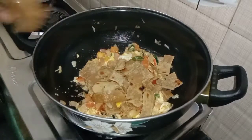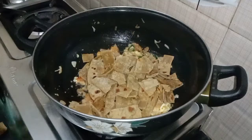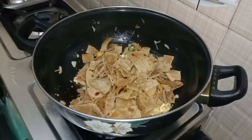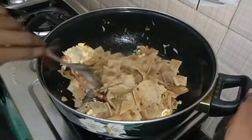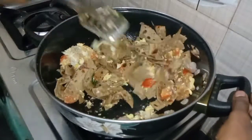We can cut 1-2 cups of chapati in a medium-sized pot. If you want to cut the chapati, you can cut the chapati in a medium size.